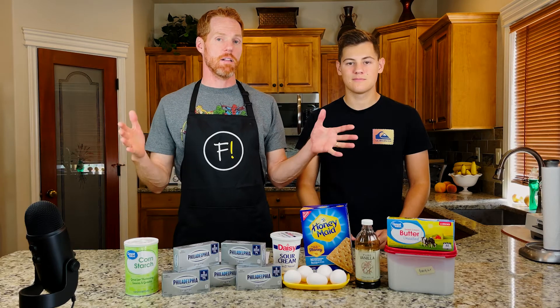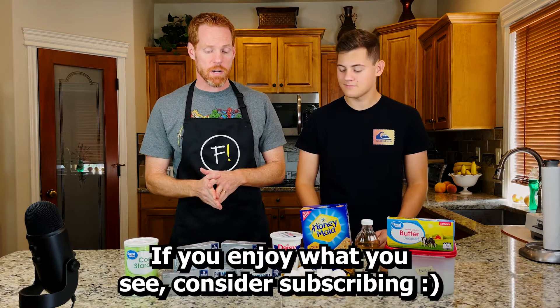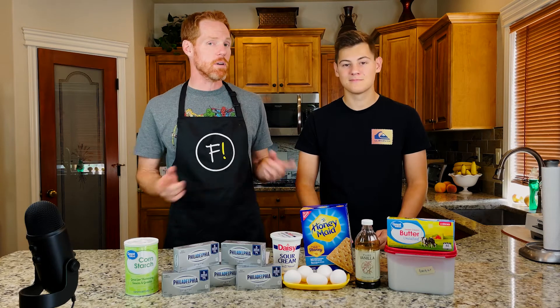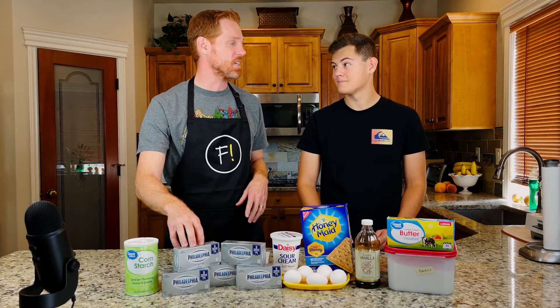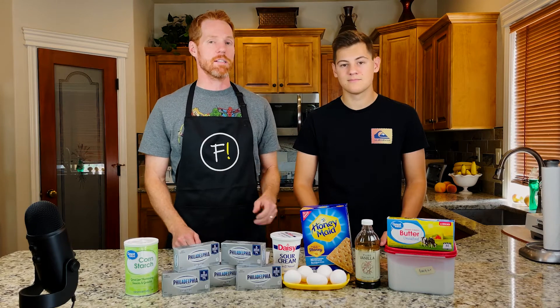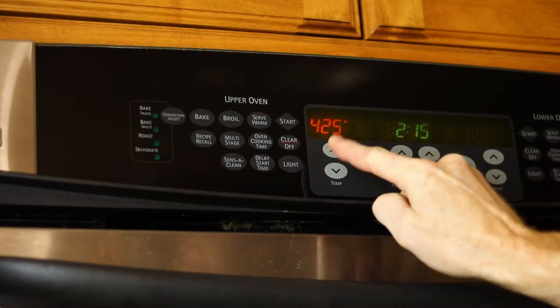Here we've got all of our ingredients to make our original Cheesecake Factory cheesecake. I didn't skimp on the ingredients because I wanted to make sure there was no excuse for it not turning out well. I got Philadelphia cream cheese, which is more than twice as expensive as the great value brand, Daisy sour cream, and honey graham crackers.